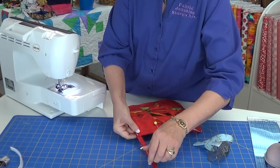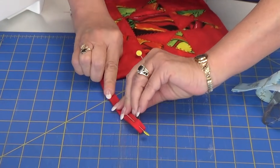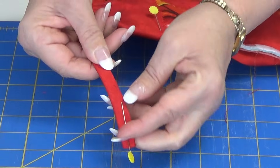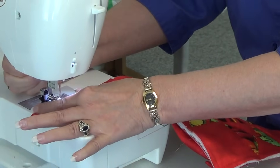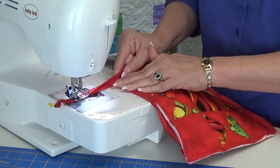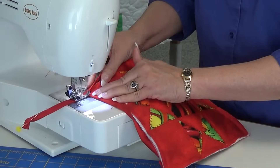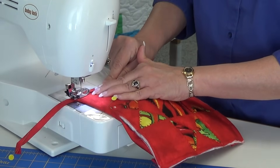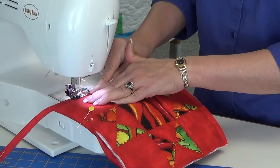Now when I start, because we're going to start on our hanging loop — because this end is so bulky — I start a little further down, more like where the end of my pin is. I fold it, hold it, slip it underneath, and that's where I start. Just fold forward, we're going to cross over and just keep folding over. You can see your stitching so you know where to fold to.